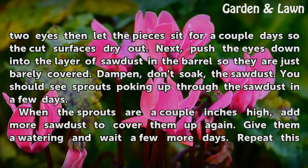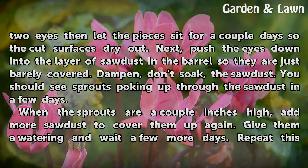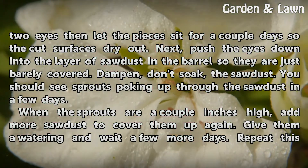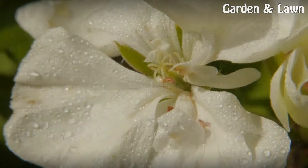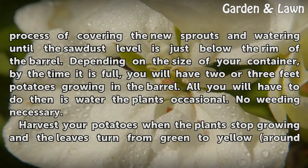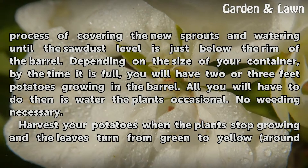You should see sprouts poking up through the sawdust in a few days. When the sprouts are a couple of inches high, add more sawdust to cover them up again. Give them a watering and wait a few more days. Repeat this process of covering the new sprouts and watering until the sawdust level is just below the rim of the barrel.